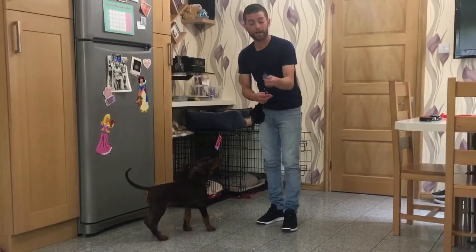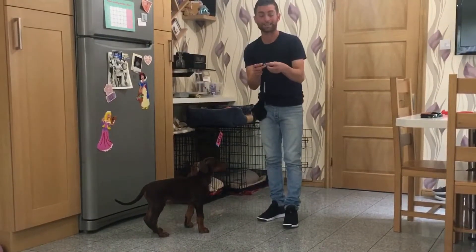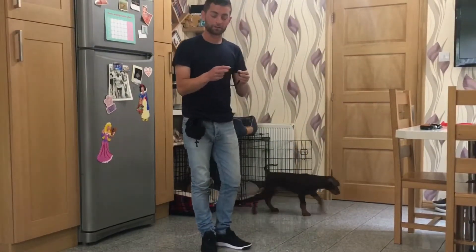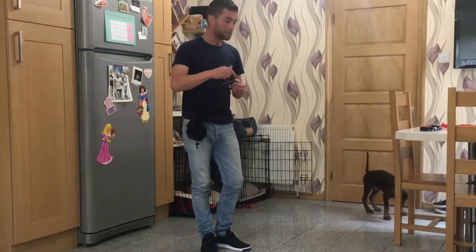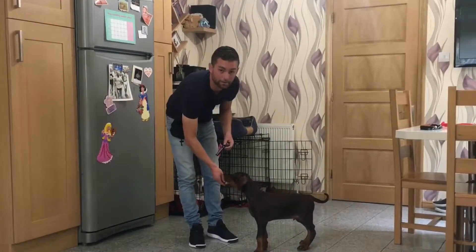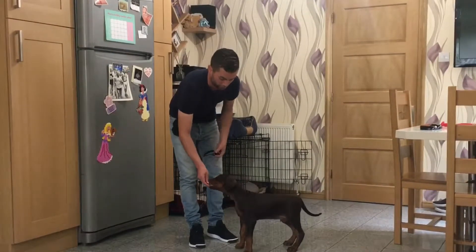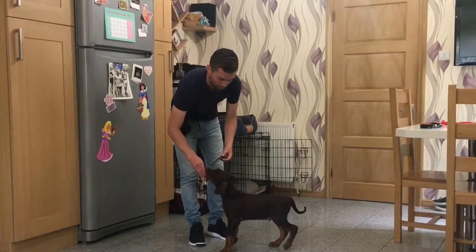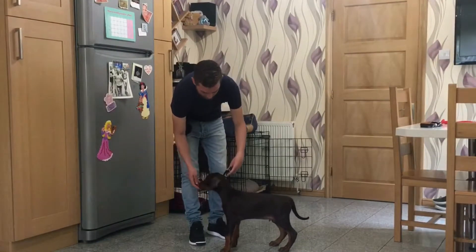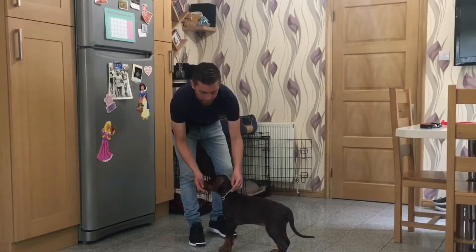Now let's introduce the collar. The tag is quite noisy, so we might choose initially in the house to take it off. Herby has had a collar on at the breeders — they used a little brown collar to identify him among the other 11 puppies in that very big litter. Some breeders will introduce a collar, others won't. He hasn't had one for a few weeks, so I'm going to rest it on his neck and check he can cope with the dangling.